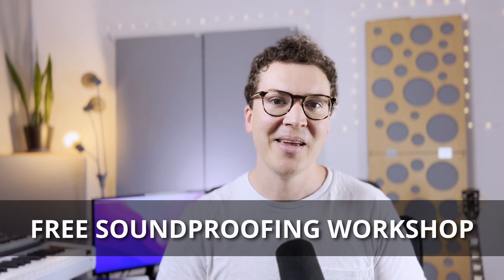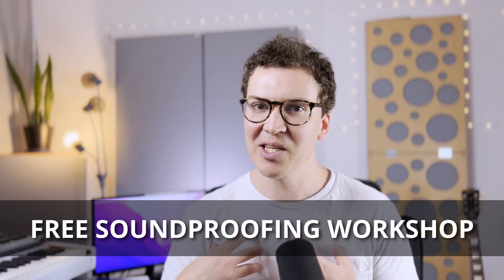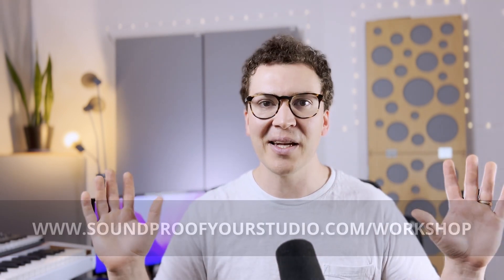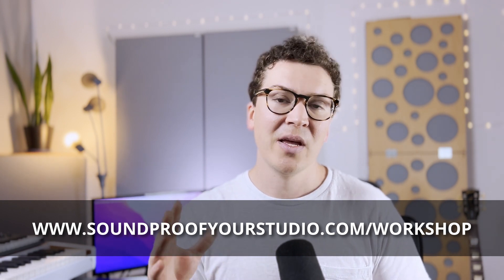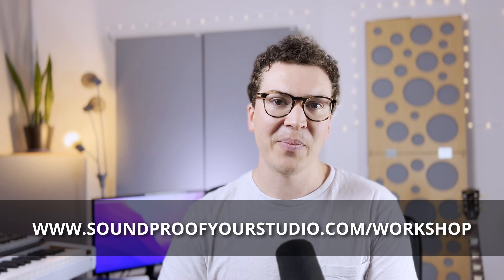I'm excited about ICF and I'm hoping to work with some clients in the future who actually build with insulated concrete form. Thanks so much for watching. If you're on this journey, check out the free soundproofing workshop — 45 minutes of in-depth teaching — at soundproofyourstudio.com/workshop.